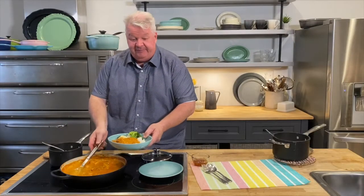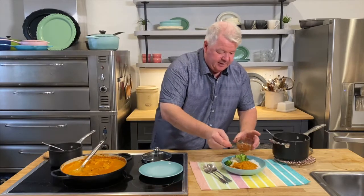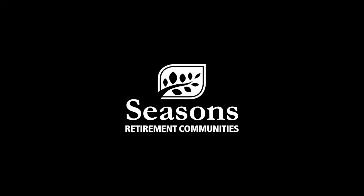We're just going to finish this off with a little bit of that mango chutney. And that is a meal for the Seasons community. I'll see you next time. I'm Michael Olsen — have a great day.